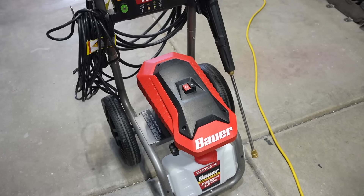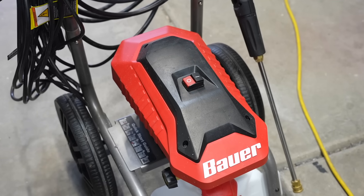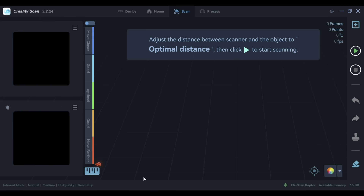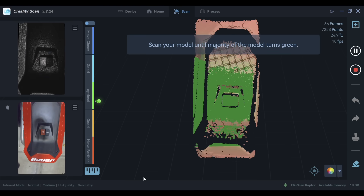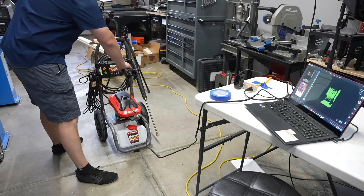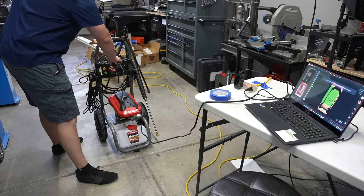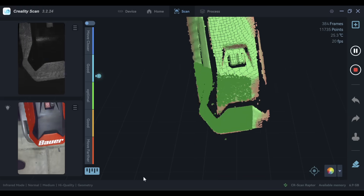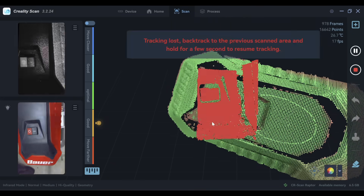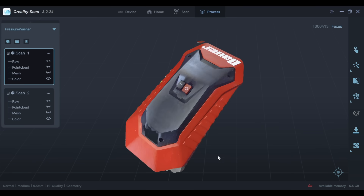I'm going to scan the housing on this pressure washer, which is pretty representative of trying to figure out a volume you might need under the hood with some parts. I'm going to use geometry tracking first and then go over it with texture tracking. From the top it fills in pretty well, but once I start tilting to the sides to get data off the housing that's where I started running into tracking errors — it still picks it up and finds its way back but it creates a little delay every time.